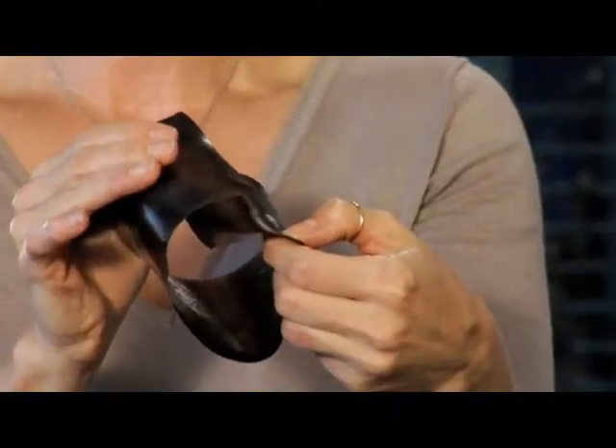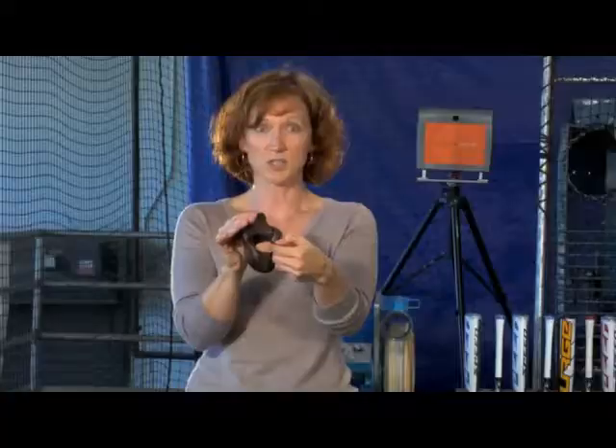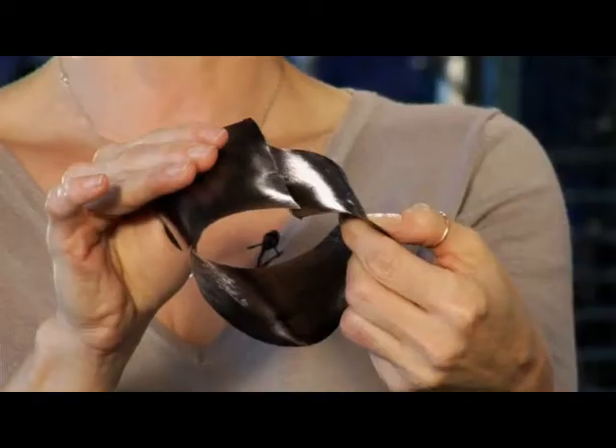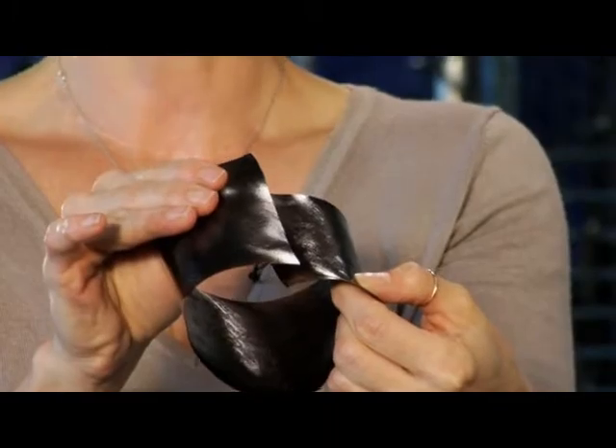Let me show you how. When a ply is laid up into the shape of a bat, improper positioning creates an overlap condition, as you can see here. This overlapping material provides no performance benefit — it simply acts as excess weight, which increases the MOI and slows down the swing speed. At Easton, we use lasers to position and align all of our plies to make the most efficient use of every gram of material.